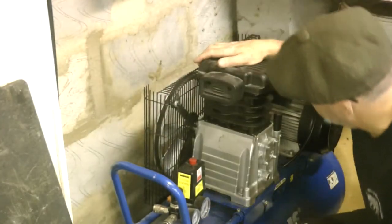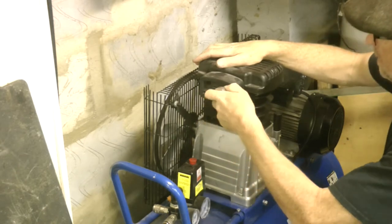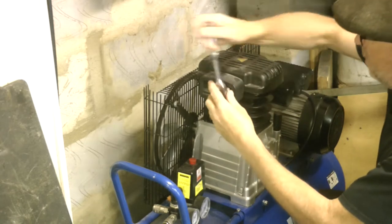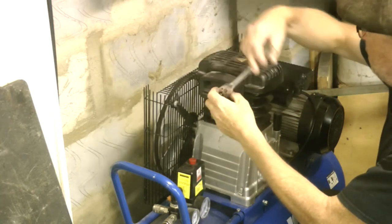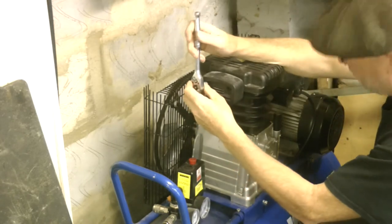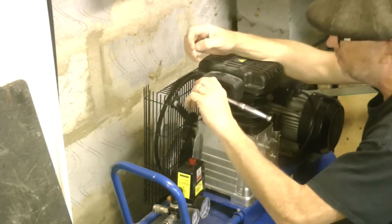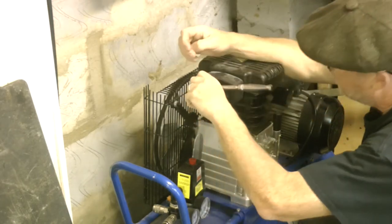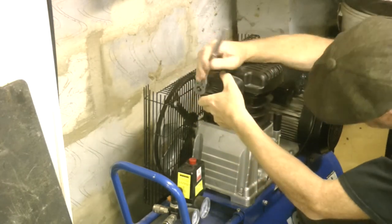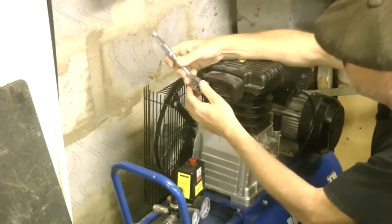First job is to take this cover off - it needs a six millimetre hex allen key type fitting. I'm assuming this needs to come off, but I'm not entirely convinced to be honest. I can't see any other way that it's fixed on - there is a screw on the other side, but yeah, that's about it.